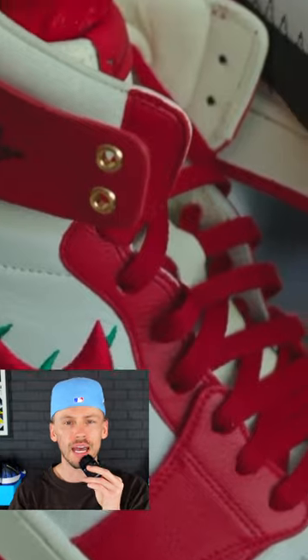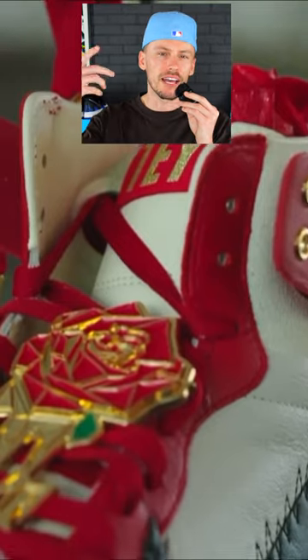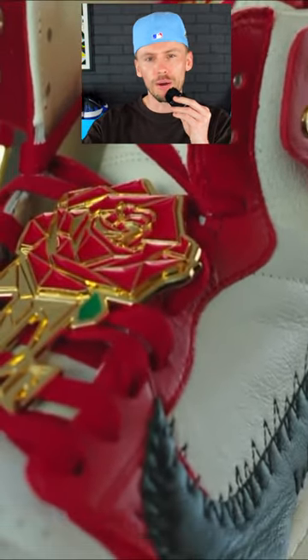Some of the details on the shoe show a rose theme across different parts of it. It does give that Chicago vibe or Gym Red vibe with the red overlays.